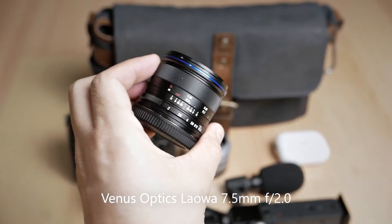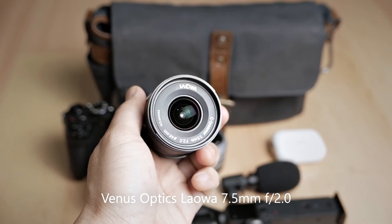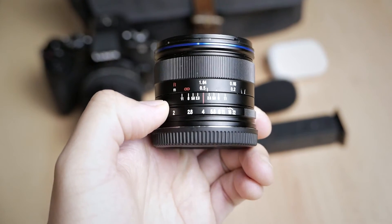Another lens I will carry is the Laowa 7.5mm f2 — an ultra-wide-angle lens for Micro Four Thirds that I will use on the Panasonic G85 to capture larger sceneries and do more serious landscape photography and video. This is a very unique lens. If you're a subscriber you already know about it because I feature it so much. It has a large aperture of f2 and it is very small and lightweight.